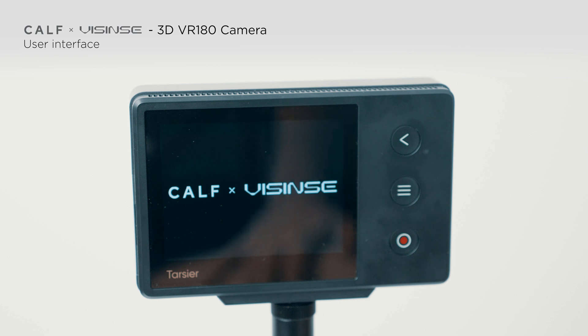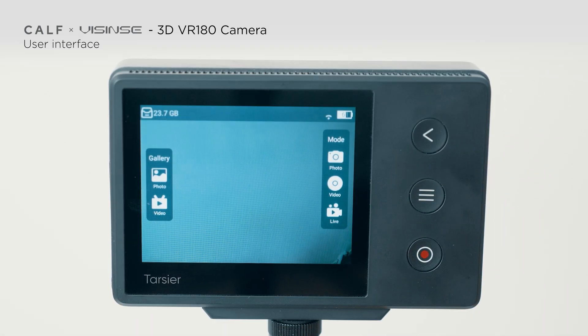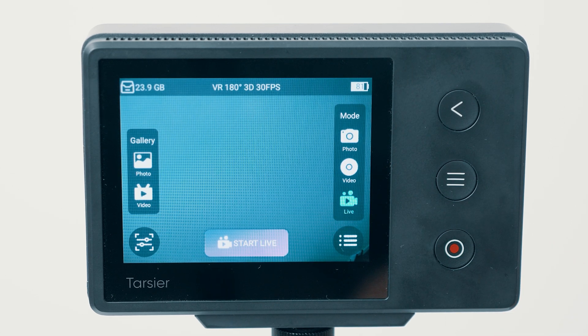To turn on the camera, long press the red button. Swipe to the center from the side and a menu will appear. On the left side you'll find the gallery with your photos and videos, while on the right you can select the shooting mode. After selecting one, a record button will appear in the middle of the screen, serving as the shutter button in photo and video mode, while in live stream mode it displays as a start live button.